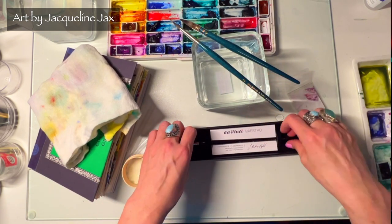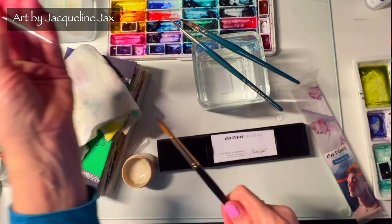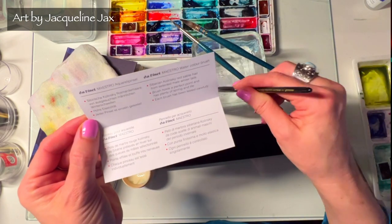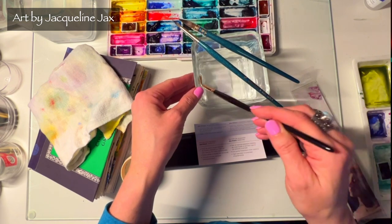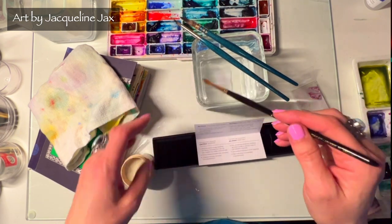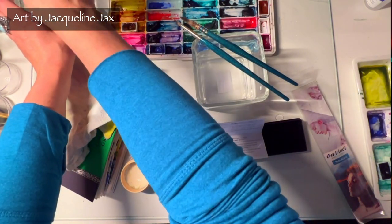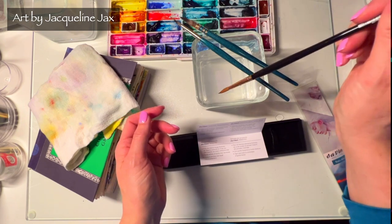Now the gorgeous da Vinci Maestro Series 11 — it comes in a little velvet box, looks like it's signed by the brush maker. It says: 'brush holds perfect point and has plenty of spring and life.' I've heard that about this brush. Everybody who has used Kolinsky sable says they never go back and they keep their brushes forever. At the price of these brushes, you'd definitely want to.